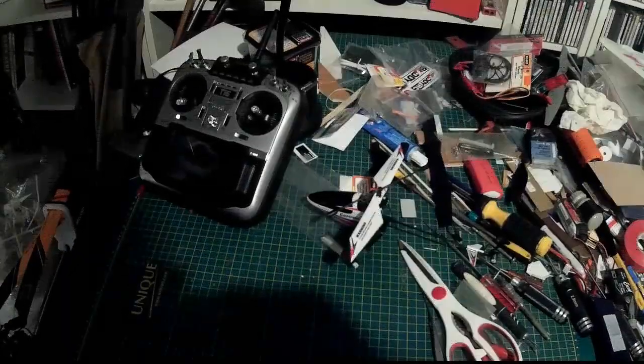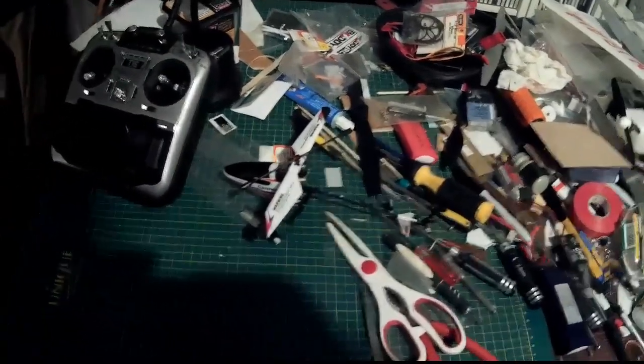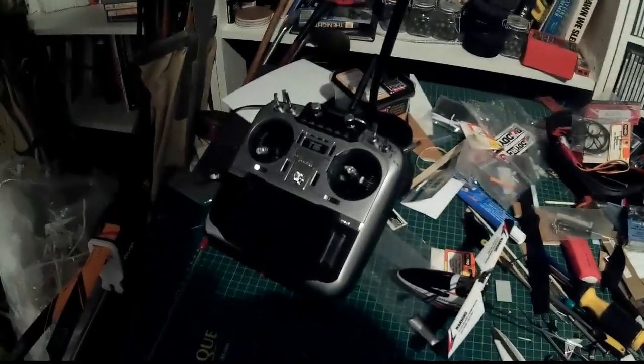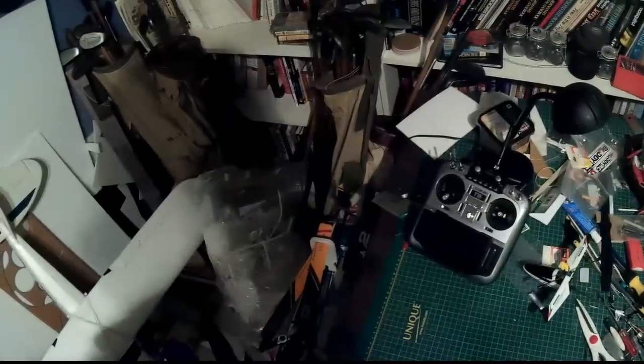I wanted to make a video about how to set up and get the WLTOYS V911 helicopter working with the Jumper T16 transmitter and OpenTX. I wanted to make this video because I couldn't find any such video when I was trying to do it, and I struggled a lot trying to get it to work.